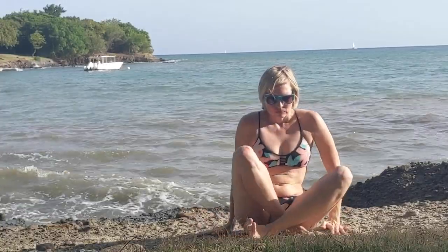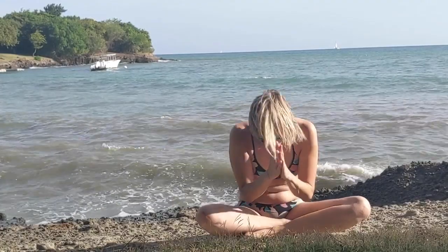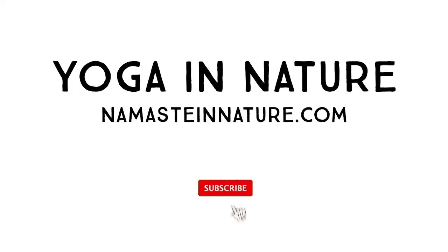Again, my name is Miranda, owner and founder of Namaste in Nature. Thank you so much for joining me for this joint-lubricating, anti-rheumatic yoga practice. Namaste, and have a great day.